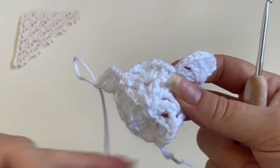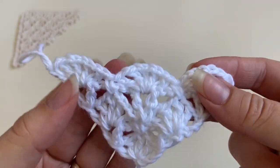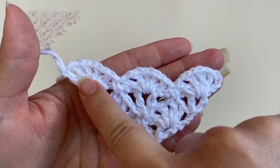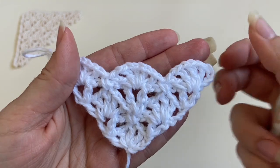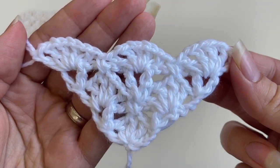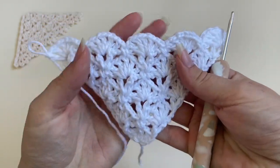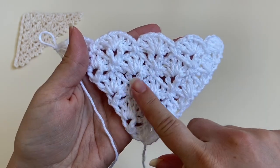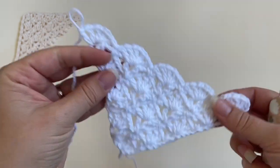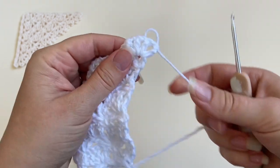That's the end of row five. You're basically now going to carry on repeating row four and row five until you have nine rows in total, and I'll meet you back and show you row ten. So I have repeated the pattern of rows four and five until I have nine rows in total, and now we just need to work the picot edge across the last row.